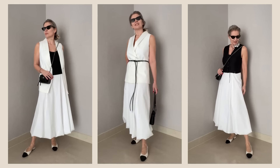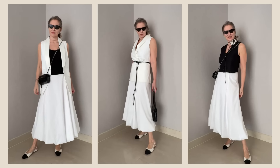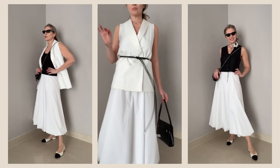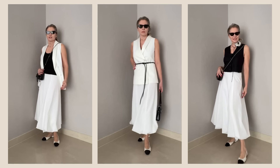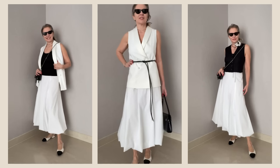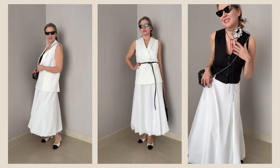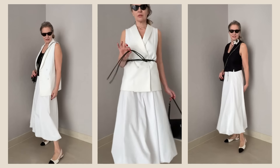A waistcoat goes absolutely perfectly with this skirt as well. You can have it in a shorter model like my black one, or a longer model worn with a tank top underneath — or even nothing underneath with a skinny trendy belt. I'm using the black and white combo — so simple, so stylish, and always on trend. Using a waistcoat with the skirt is absolutely beautiful for summer, and you won't feel hot.